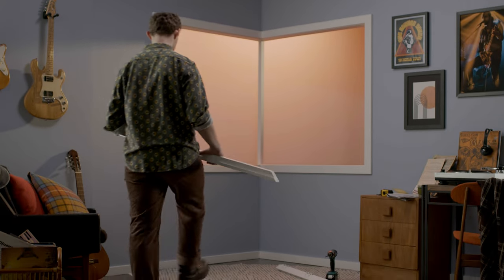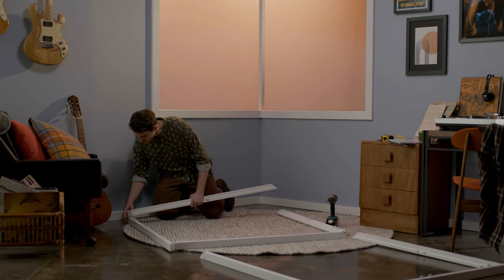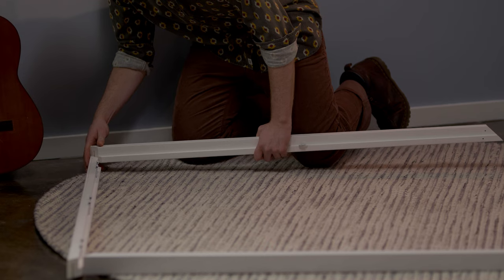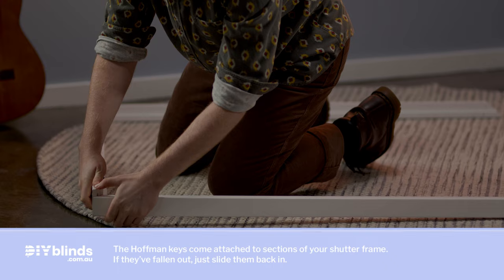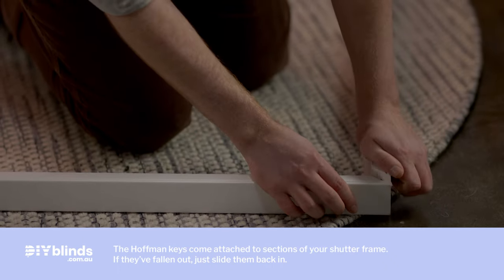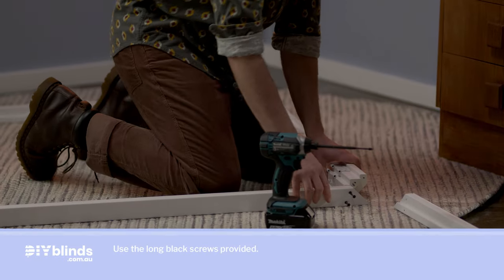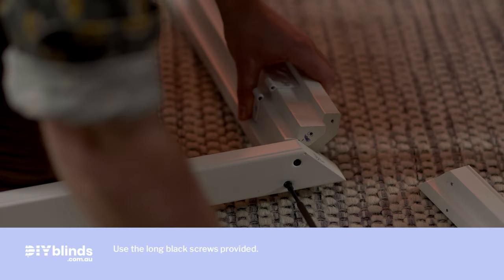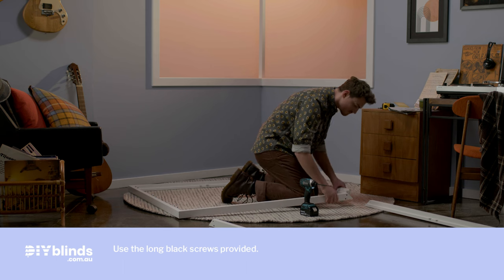First lay out sections of your frame, your corner post and any T posts in the right position. Click the sections of your shutter frame together for your left and right windows using the Hoffman keys in your custom kit — you need to attach these to the sections of your shutter frame. Place the left and right shutter frames onto your corner post, then drill your screws into the pre-drilled holes attaching your frames onto the corner post at the top and bottom.